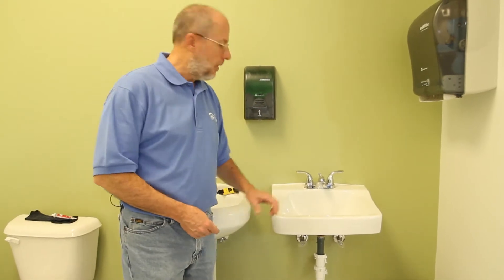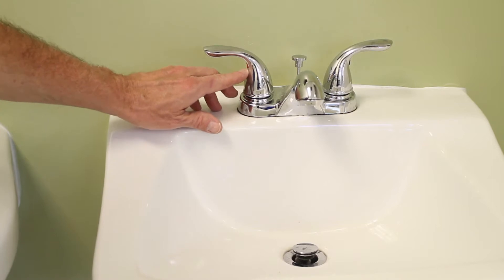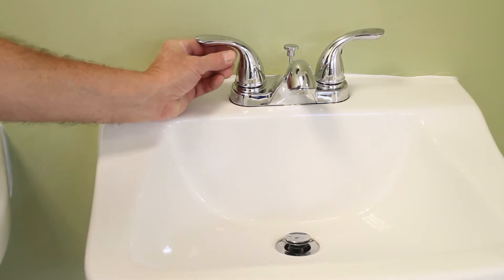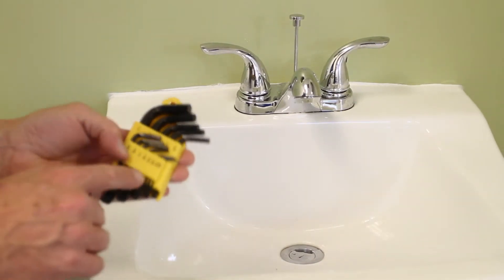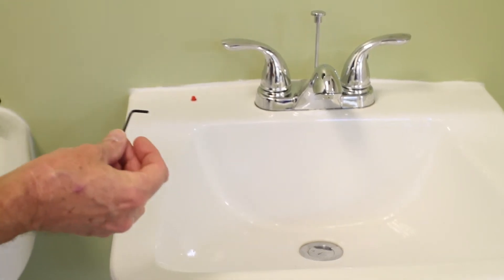The first thing you need to do is remove the handles, and that's easy enough. There's a little plug here — this one is red because it's the hot water, and there's a blue one on the other side. That plug just pulls out like so. Then you'll need your Allen wrenches and you've got to find the right size — I've already selected it.